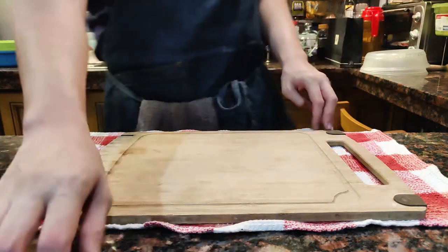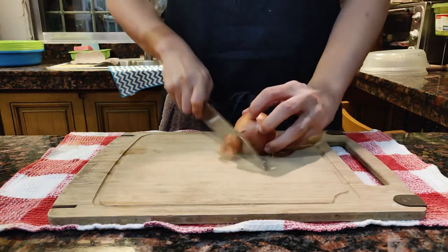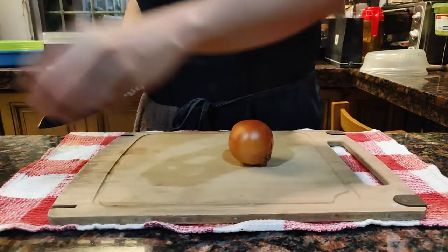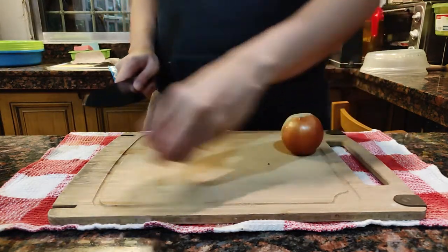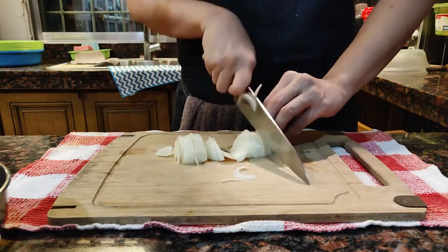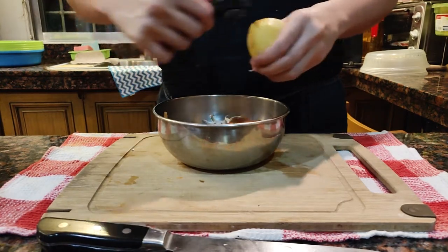To get the sauce started for the dish, we have to make some sort of sofrito, which is basically a blend of vegetables that we're going to caramelize. This is going to give the dish that delicious richness that you wouldn't get by just making the sauce straight up — this gives the dish its character. For the sofrito we're going to julienne some white onions, carrots, and some garlic. You could add whatever else you like; maybe some bell peppers would be good here too.